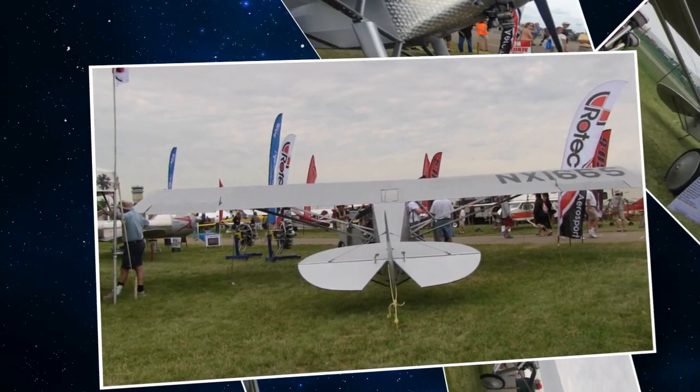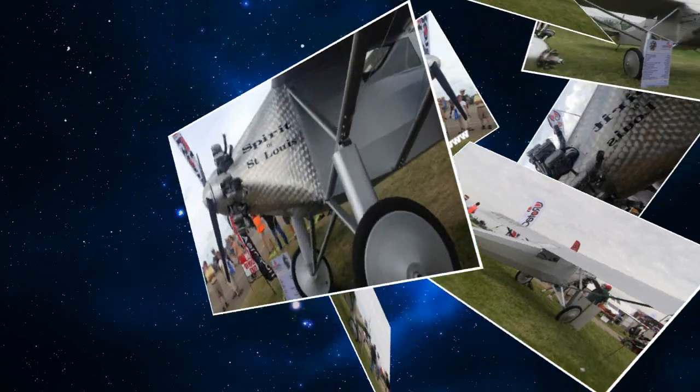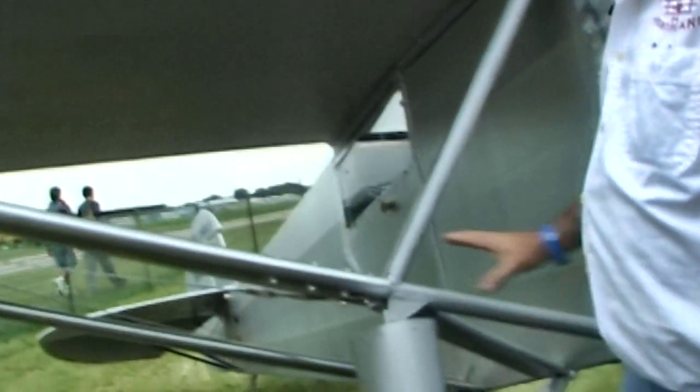Is this airplane using the same construction techniques as your other aircraft? Mostly. We varied a little bit with our Sopwith Camel — we use a 4130 fuselage. This particular airplane also has a 4130 fuselage. Because of the outrigger gear, there's a lot of involvement, so we chose to build it out of 4130. The rest is typical construction: aluminum tail feathers, aluminum vertical fin, horizontal stabilizer, aluminum wing ribs, and things like that.